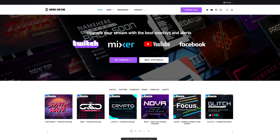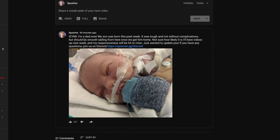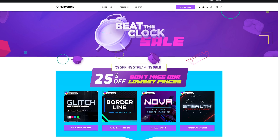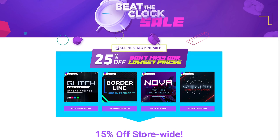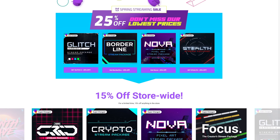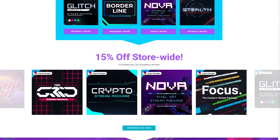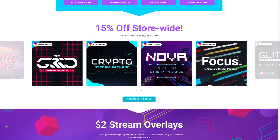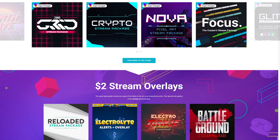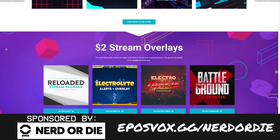This video is brought to you by Nerd or Die. Nerd or Die is having a beat-the-clock sale where you can get 25% off some amazing stream layouts. I even use the Nerd or Die Synthwave chat box for my streams. They've got 15% off store-wide, 25% off specific packages, and stream overlays for as low as $2. Head over to eplesvox.gg/nerdordie to learn more and sign up today.